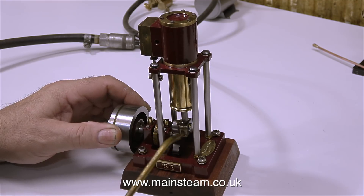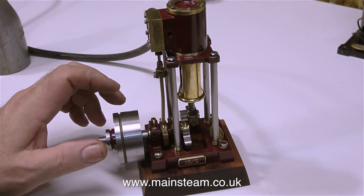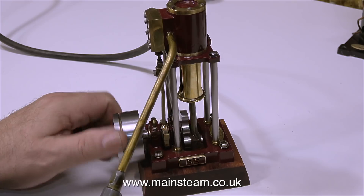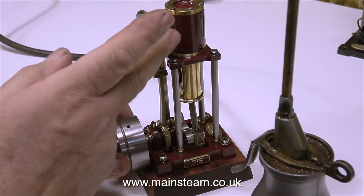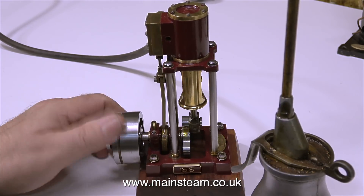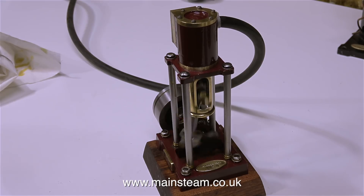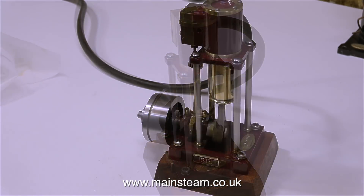As usual I'm giving it a good coating of oil. Time to see how this one runs. Well, it's very wheezy — I'm not sure what's going on. I'm pumping oil into the exhaust port, and you do need to rotate the engine in reverse to suck the oil into the steam chest. Despite having plenty of oil in the steam chest and the cylinder, the engine is still a bit wheezy.